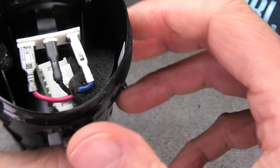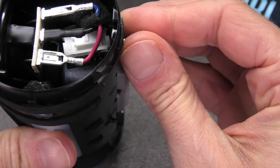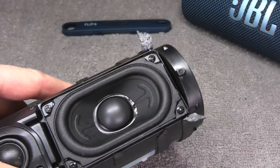Now we can see the small board in here with a big white connector attached to it, but we can't really access it yet because of those wires that go to the driver. So I'm going to also remove the driver at this point, just to get there a little bit easier.